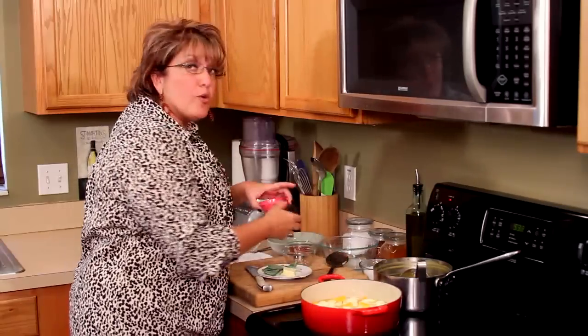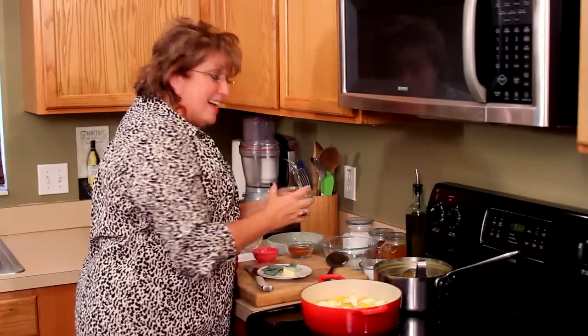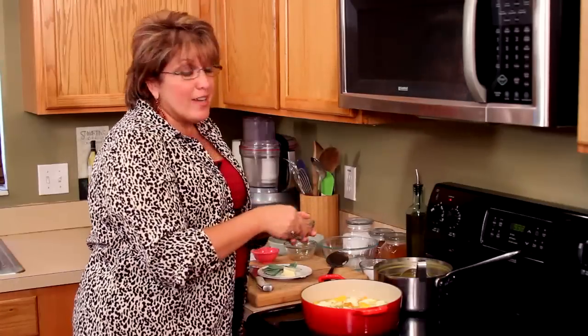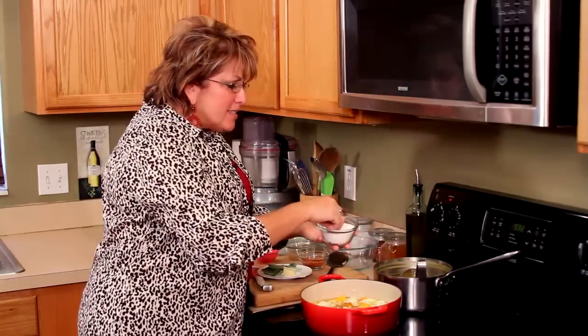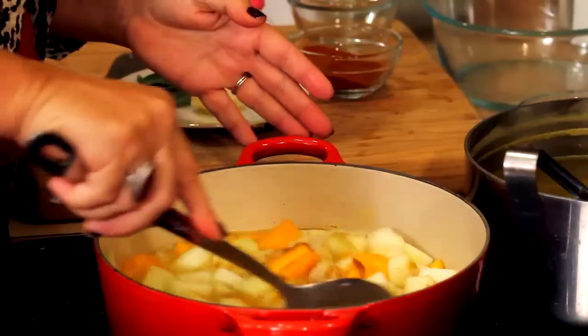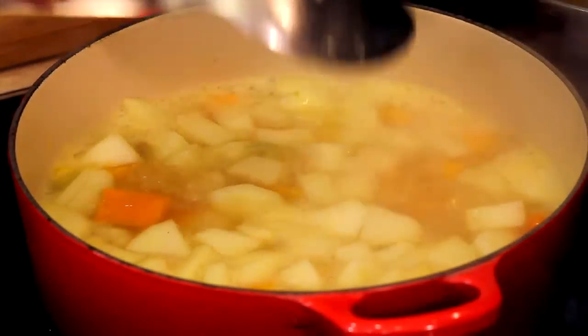Now we've got some key ingredients. I'm going to add a little bit of nutmeg, a little bit of sweet curry, a touch of cayenne — because you know I'm the chef that likes a kick — just a touch of salt. And we're going to let this cook. It'll probably take about fifteen minutes or so to soften it all up.